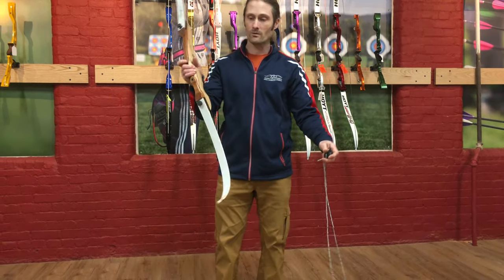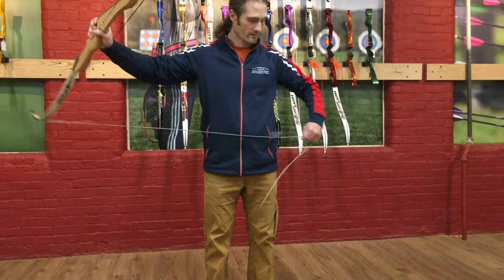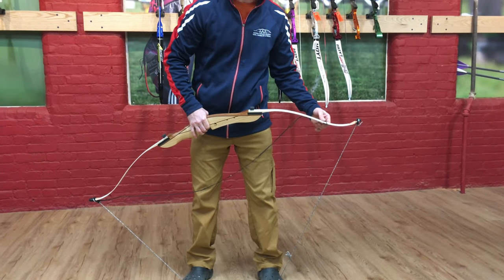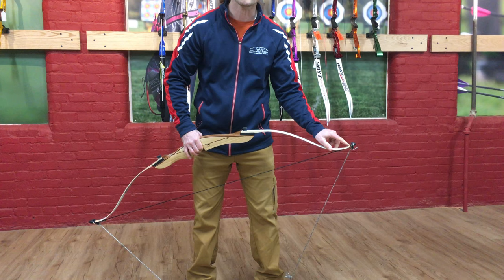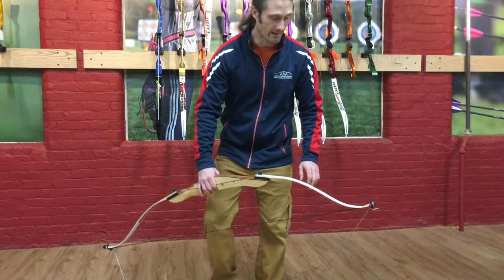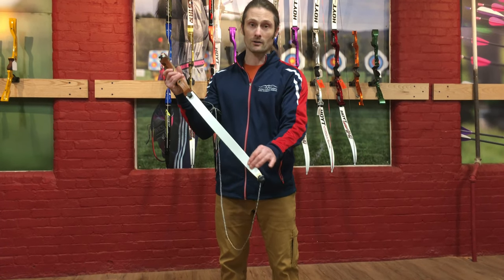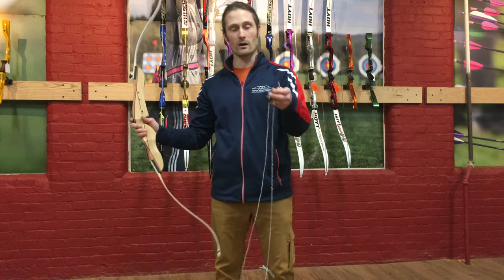Now to re-string the bow — this is a great way to store it — same thing: big cup on bottom, string to string, little cup on top. The little cup leaves the string groove visible. You stand on the bow stringer cord and pull upwards at the pivot point until you can slide the bow string down to seat the string loop in the limb tip groove. The upper string loop is usually larger, which allows the string to slide down the bow limb easily. You wouldn't want to slide the lower string loop up on the lower limb, because it would get very tight and stretch out the string.